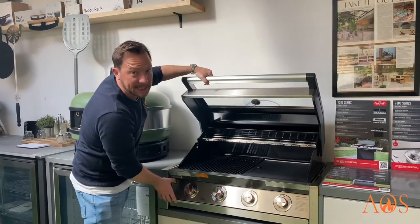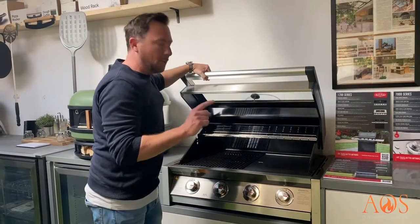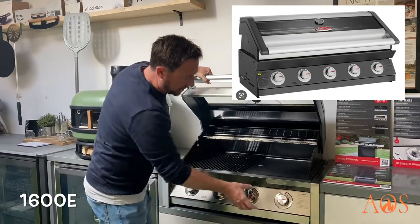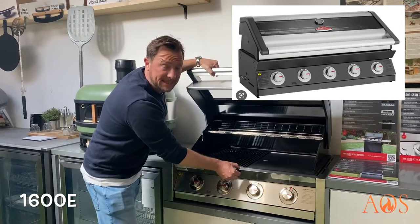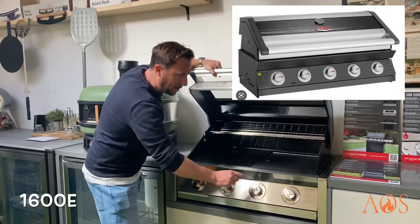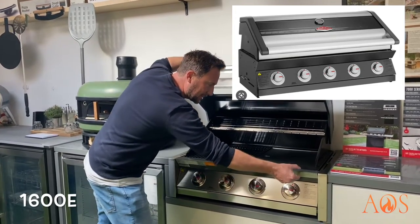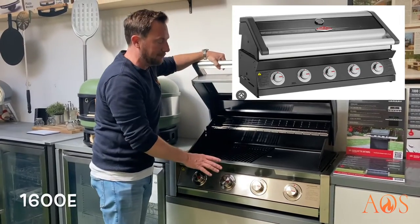Everything along here is stainless steel as well, and the brackets are also stainless steel. With the 1600E version, this whole section down here is dark stainless steel. The knobs and everything are still stainless steel, but the E section has almost a graphite colour — it actually looks really cool and very contemporary.